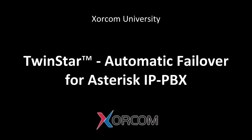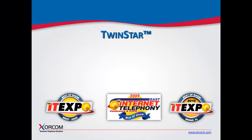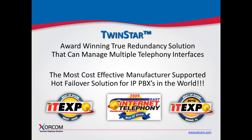Hello everybody, this is Bill Soto with Sorcom. Today I'd like to give you a presentation on Sorcom's award-winning hot failover solution for IP PBXs called TwinStar. It was introduced in August of 2009, and as of today it is still the most cost-effective manufacturer-supported hot failover solution for IP PBXs in the world.